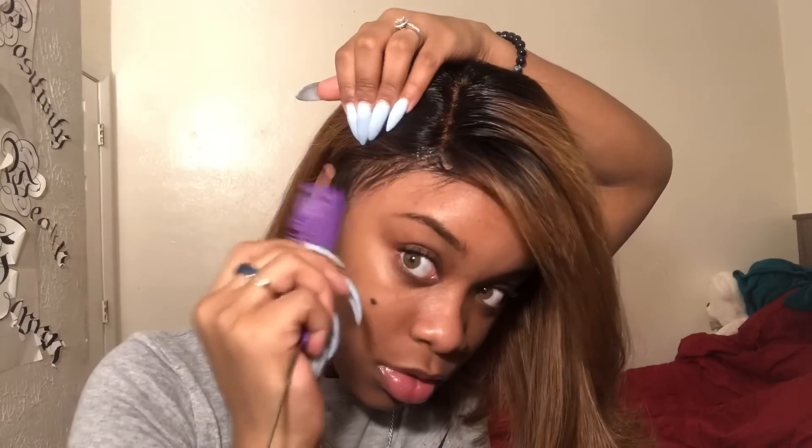Okay guys, so I am done flat ironing it. As you can see I got a little creative and got it flipping to the side. For these little fly waves I'm just gonna spray some Gotta Be on it and smooth it out with my comb. I'm just gonna do a little bit more baby hairs on this side, and I am using 24-hour edge tamer extra firm hold.